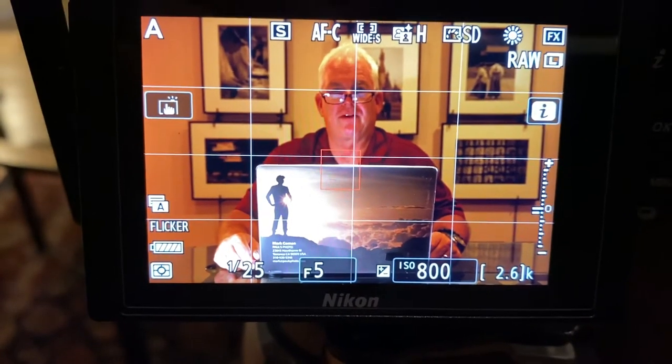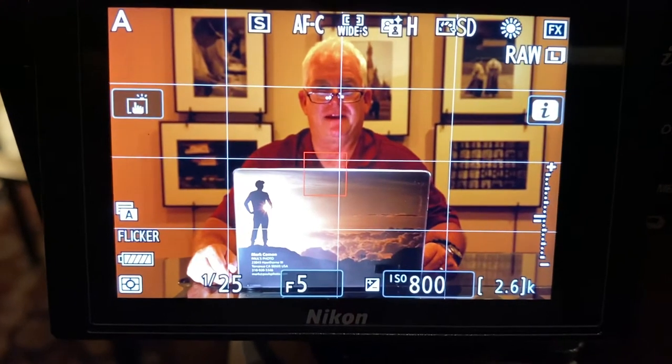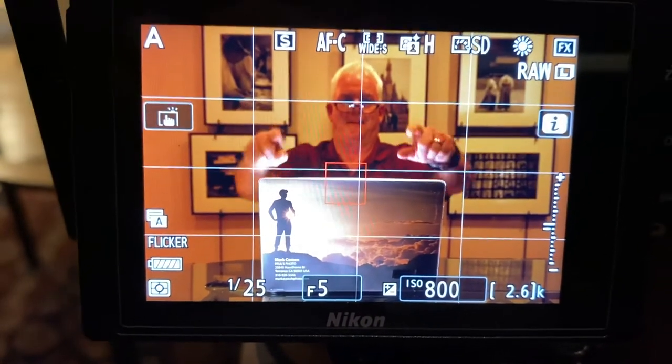Hi, it's Mark Komen from Paul's Photo, the Lab at Paul's Photo and Creative Photo Academy. It's day 201 of our Be Creative series.